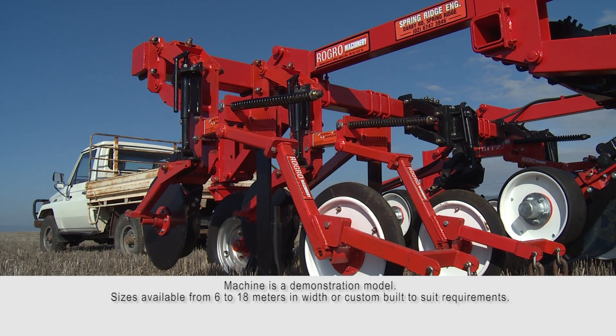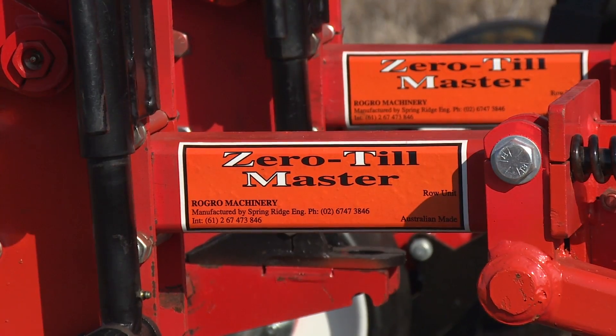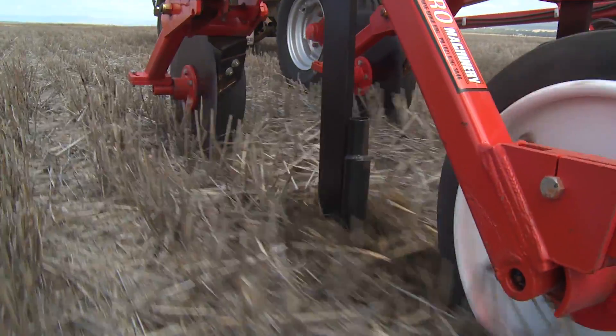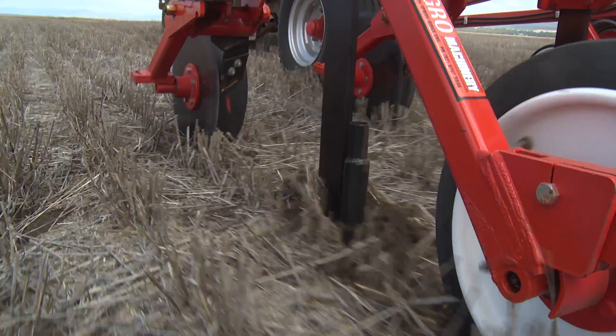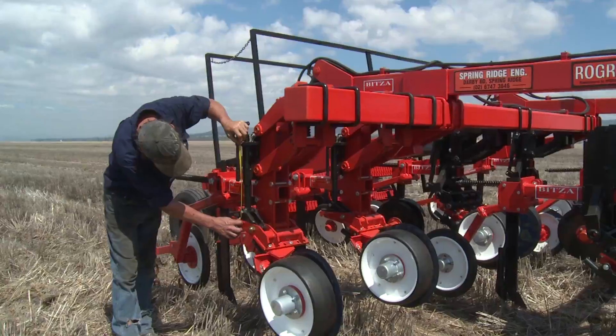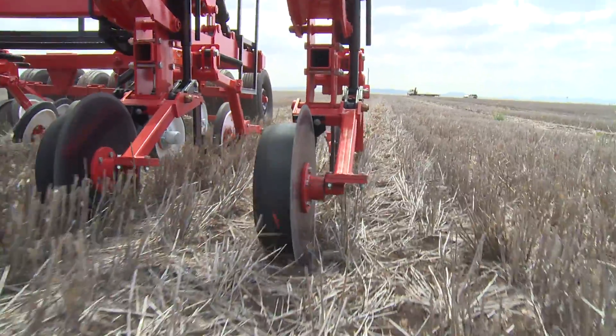The Zero-Till Master has been developed and designed by Rogro Machinery over many years into a proven planter unit, withstanding the harsh and varied conditions of the Australian environment, with reduced maintenance and easily changed for winter and summer crops. The Zero-Till Master planter is a robust machine.